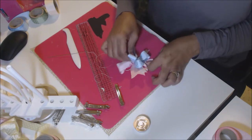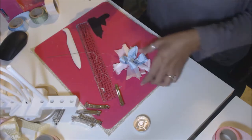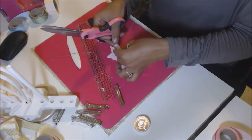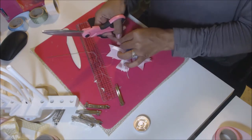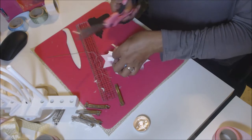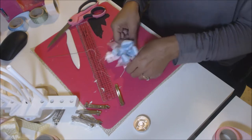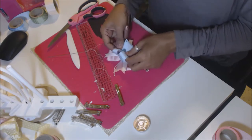It looks like I might have to trim this one a little because it went a little bit cockeyed. The measurements were for a bigger bow, so that's why. Like with everything else, you want to make sure you tweak it.